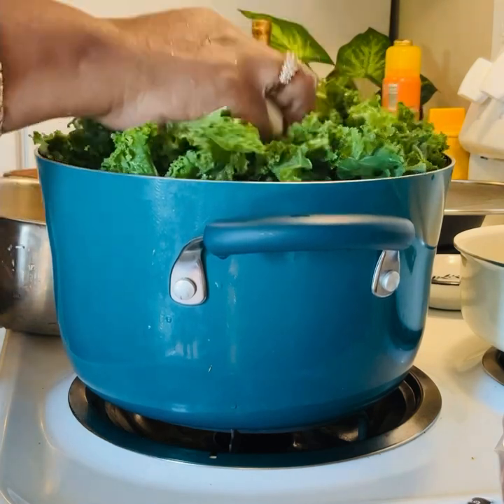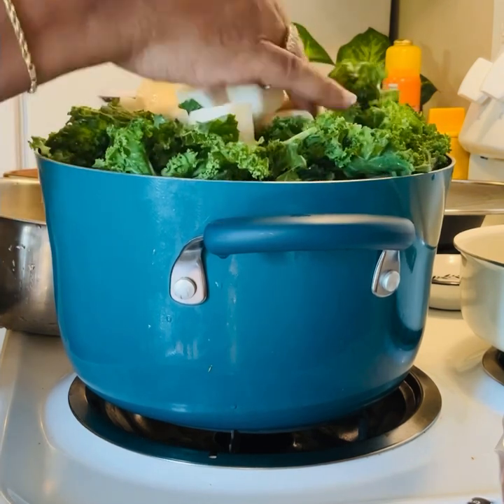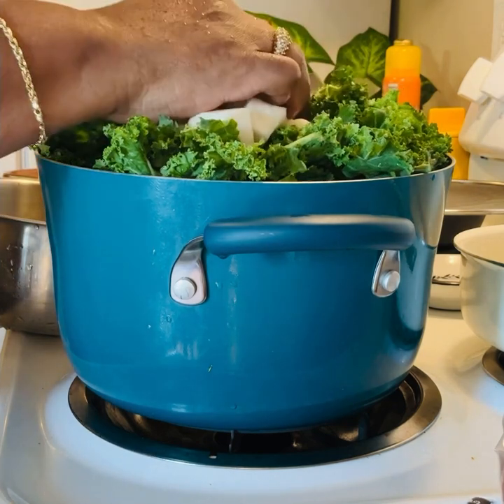So these are going to cook down after maybe about 10 minutes. They'll just start cooking down, and then I'll come back and I'll season them.